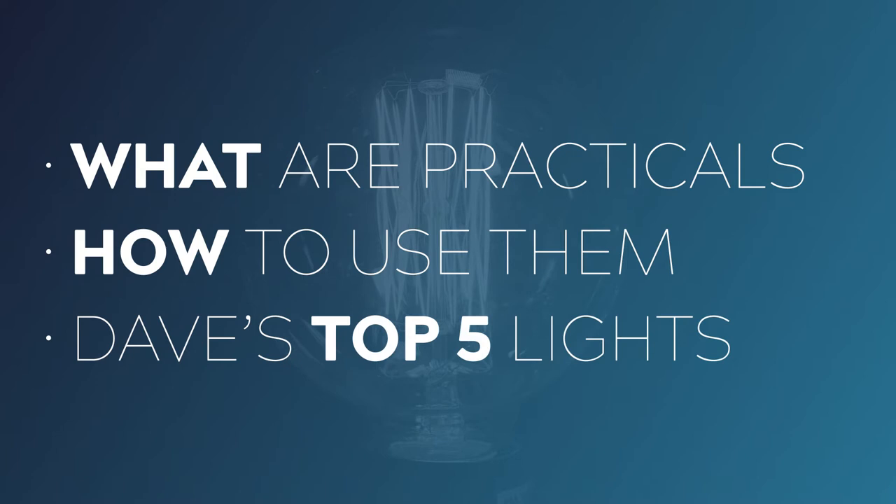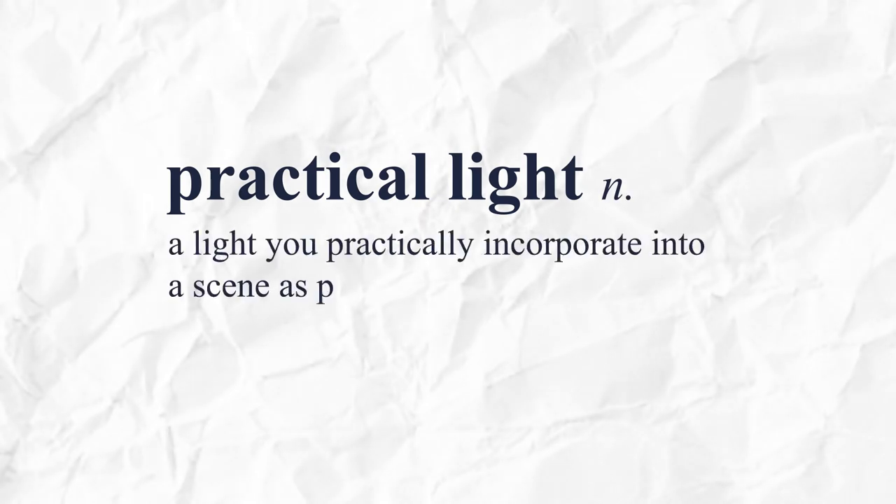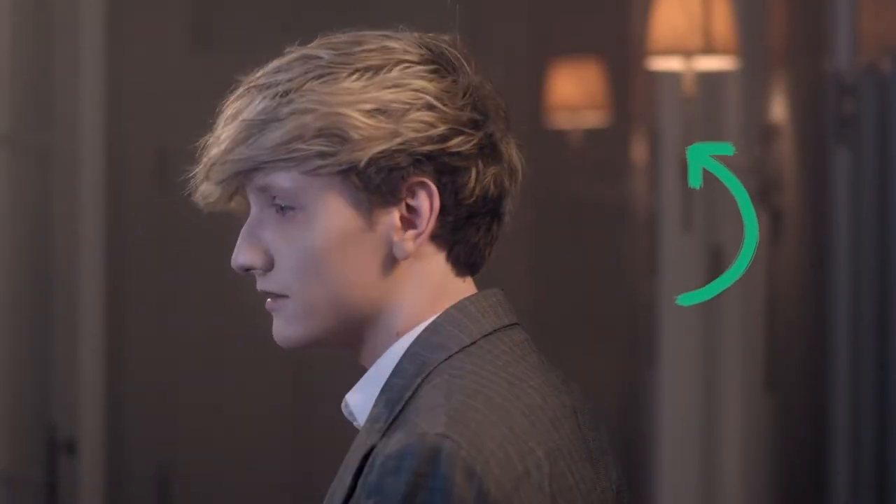Today you're going to learn what are practicals, how do you use them, as well as five of my favorite practical lights that I use all the time. A practical is any sort of light that you can practically incorporate into your scene as part of your production design or set dressing. Sometimes you'll have those happy accidents where you'll turn up on location and find some amazing practicals there ready to go, but more often than not this is something that you want to plan for and add in as part of your design.